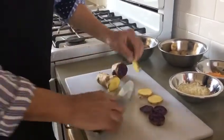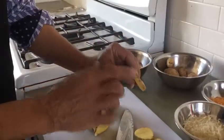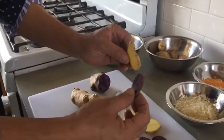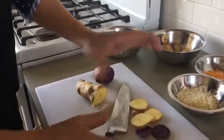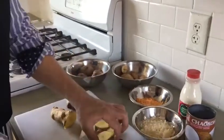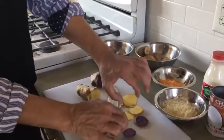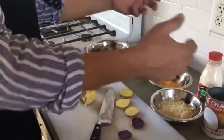The thickness should be about a quarter to an eighth of an inch. Then I'm going to layer the purple potatoes, add some cheese to that layer, then add a layer of the golden potatoes, and then add some more cheese.